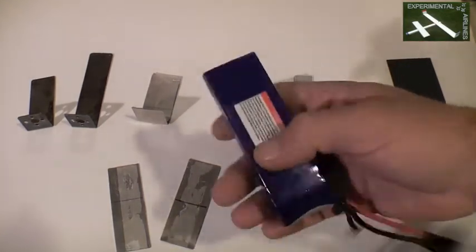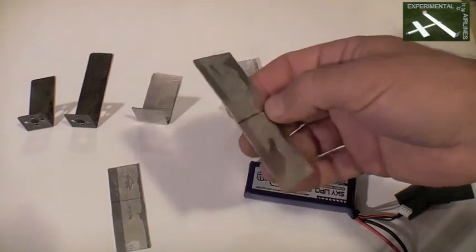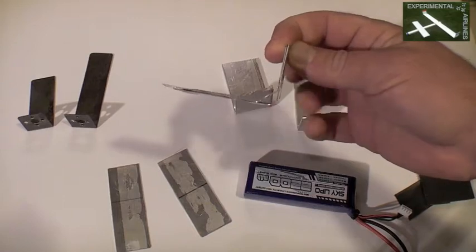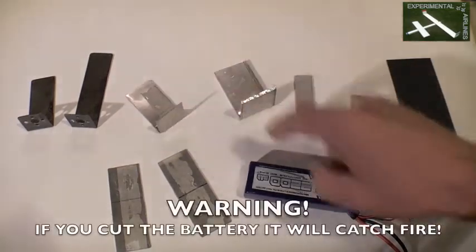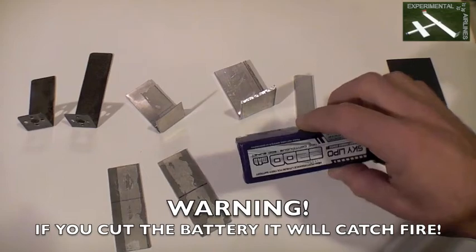Inside the sides of many modern LiPo batteries there are little thin strips of aluminum, each of which is very flimsy itself, but when glued together and combined with a little gusset and the angle to stiffen it against bending, it has worked pretty well. I don't advise cutting into these — if you puncture the envelope they will catch on fire, guaranteed.